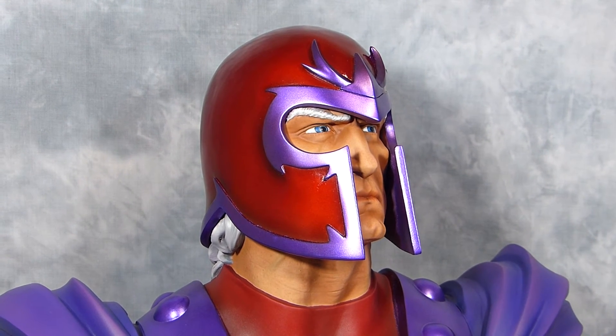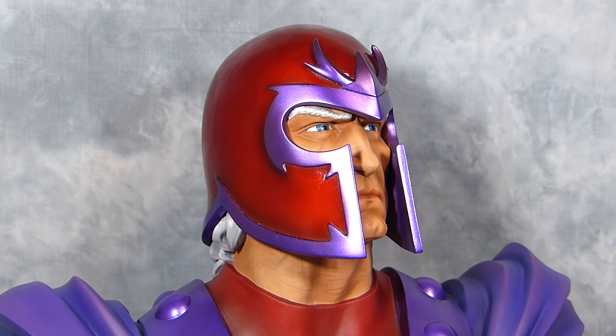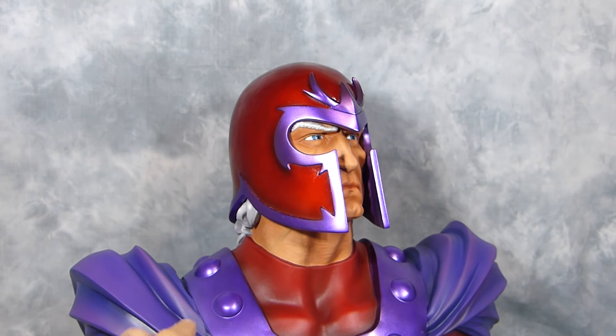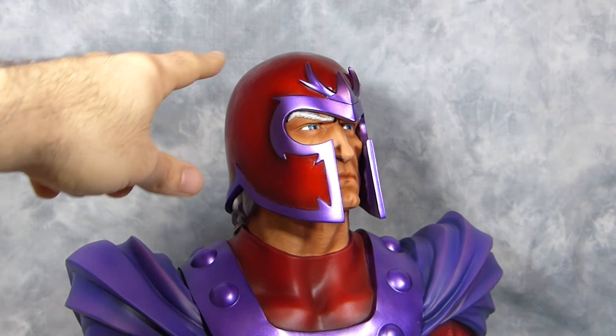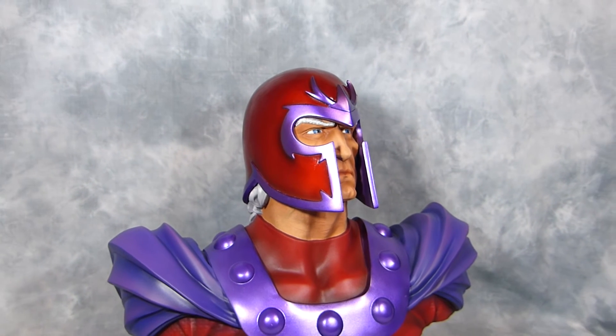What my client wanted was pretty much the same thing I did, which is a classic take on Magneto, except this time he wanted this part of the shirt and the outfit to be red, and the crest to be purple, which I have to say looks pretty cool.